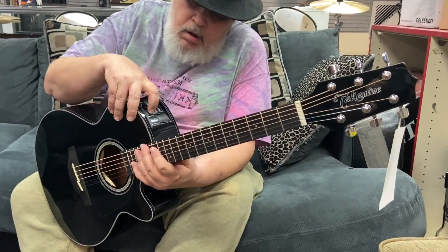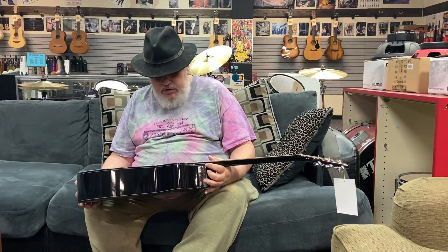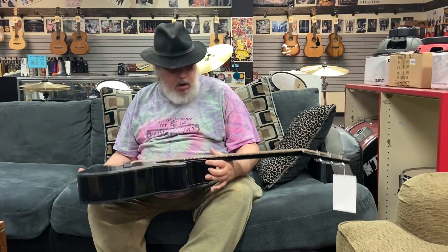Got your built-in electronics. Got a built-in tuner. Really nice. It's the NEX, or we call them NEX type guitars here down at Music Masters. It's the Takamine G-Series GF30CE, and of course in basic black.